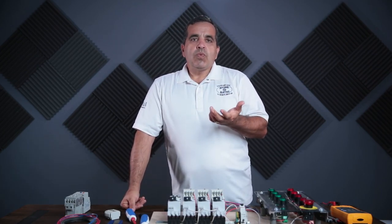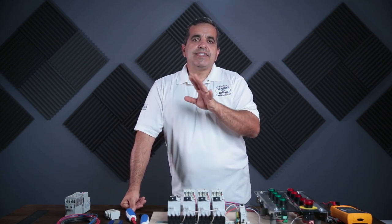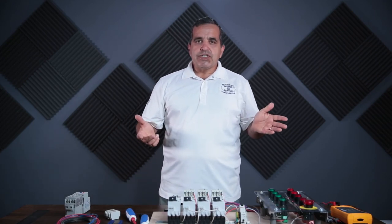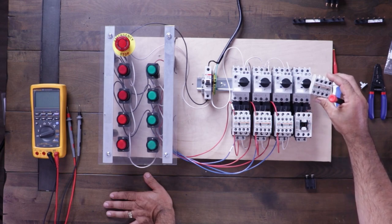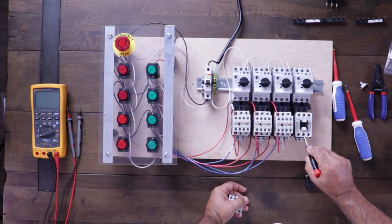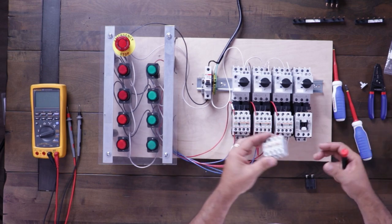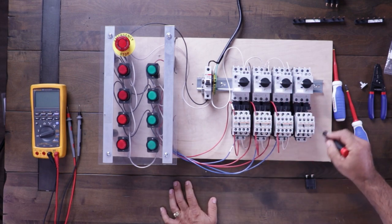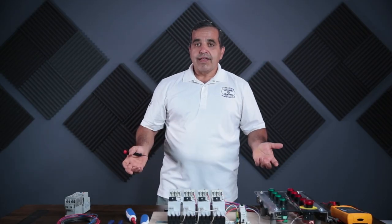There are multiple ways to do this, and today I want to focus on one of those ways — probably the most traditional. First, I need to add the normally open and normally closed auxiliary contact block to the contactor. Here on the contactor, when it closes, line one is made with T1, line two with T2, line three with T3. By adding this adapter block, when the starter closes I now have two normally open and two normally closed contacts that I can utilize for whatever I need.